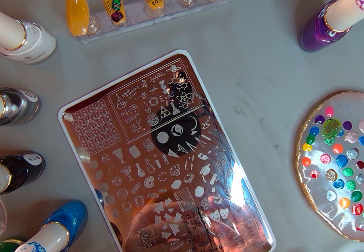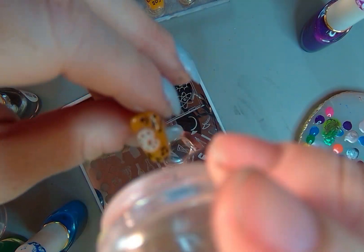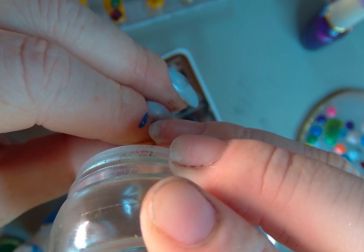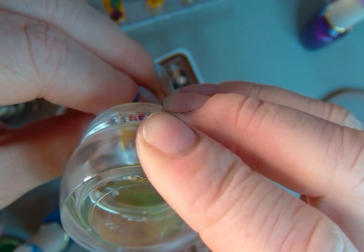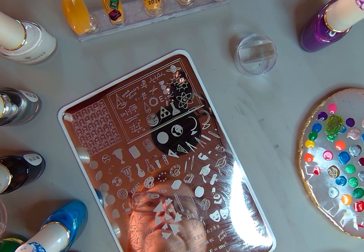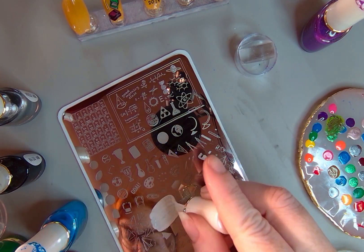I checked to see that they were dry, and then lined them up. As I pressed on, I wiggled just slightly to get everything in the right place. I really like how that turned out — it's one of my favorite nails in this set, that little paint palette.